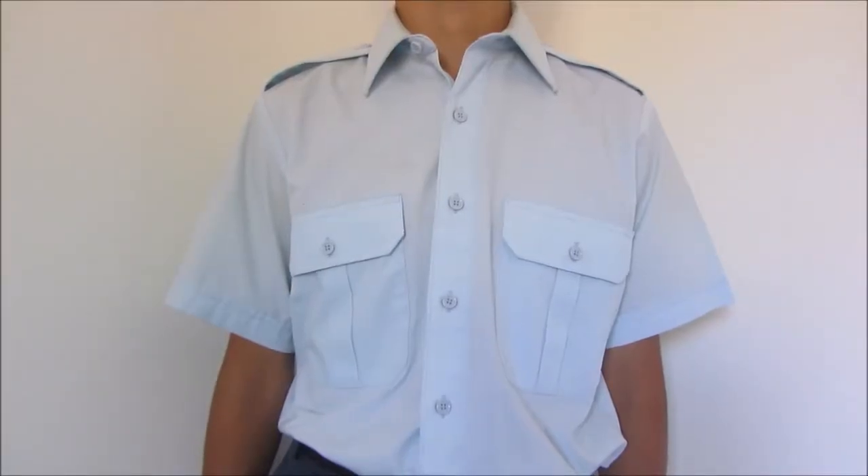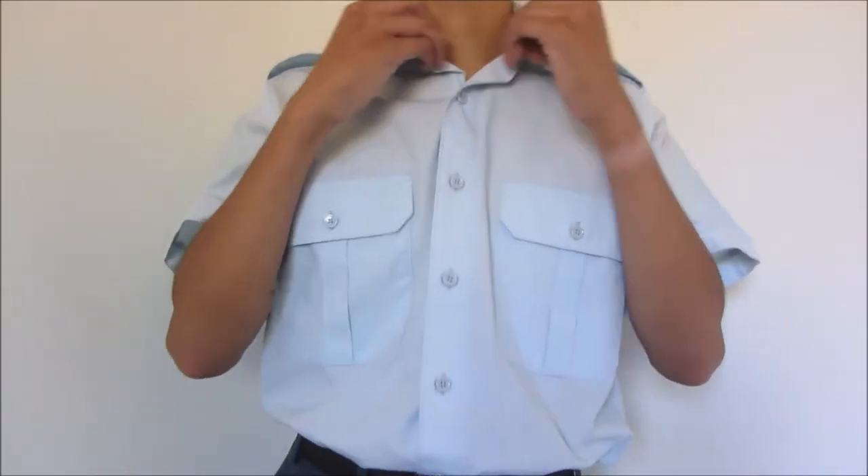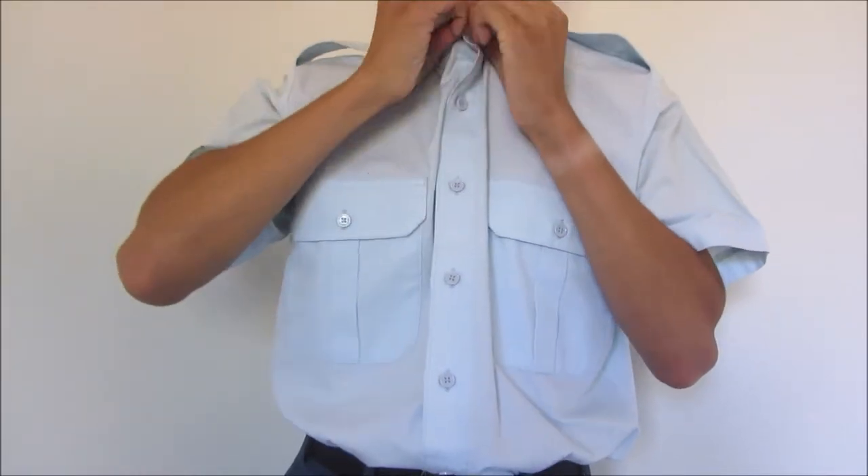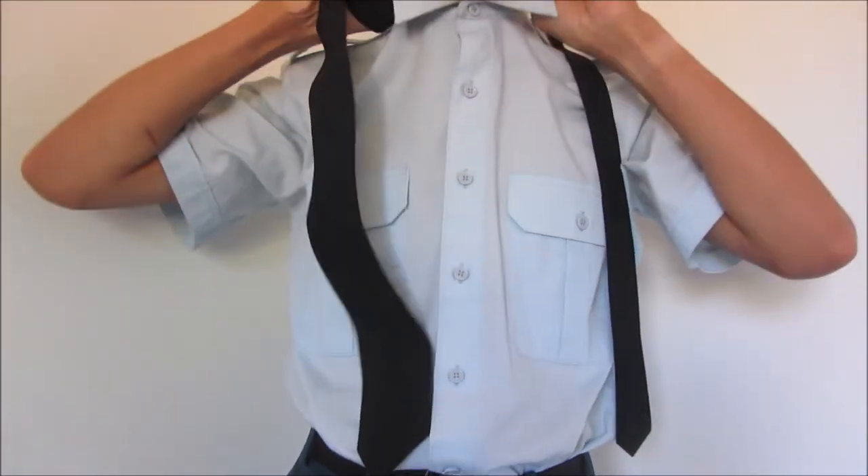To start, you'll need all the buttons on your dress shirt buttoned up. Make sure your top button is done up as well. Lift up your collar for ease of positioning your tie.